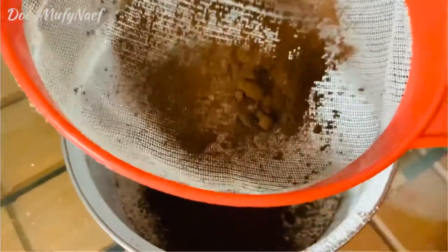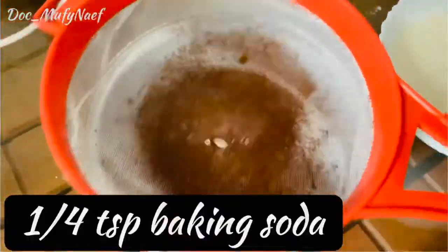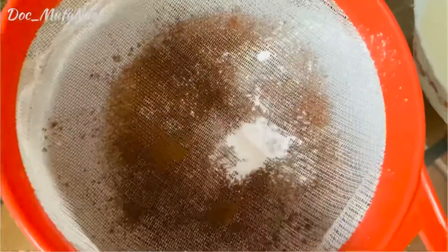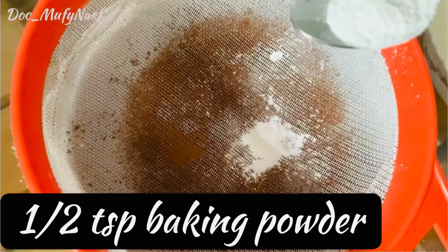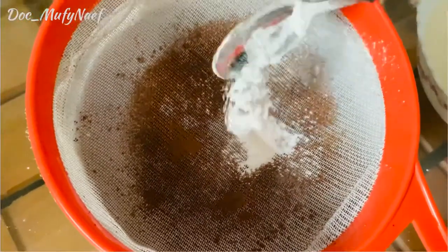I will add 1 teaspoon of baking soda and 1 teaspoon of baking powder. The baking soda will make it fluffy and soft.